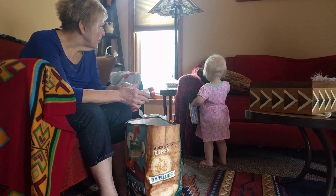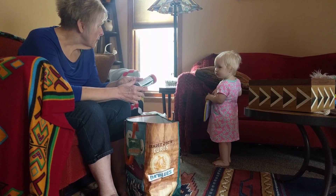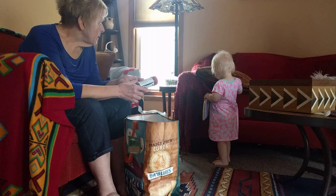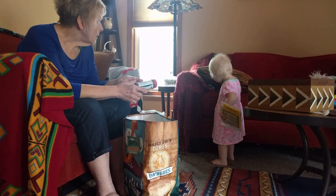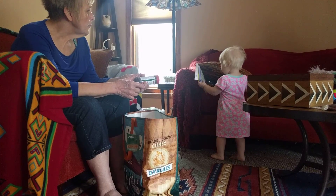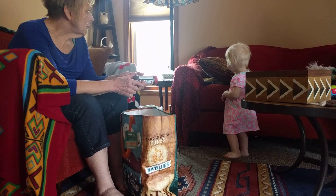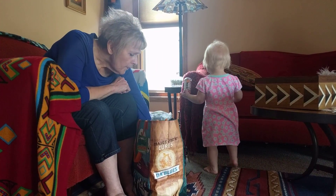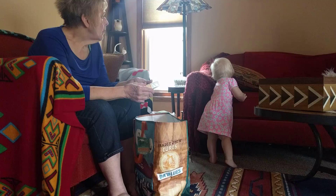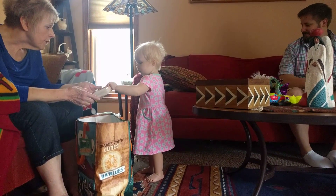We have spice we can put under there. You want to put spice under there? There we go. That's good. You want to put this under there? Or is that all? You can put that under there? Your soap. Soap is going to go under there.